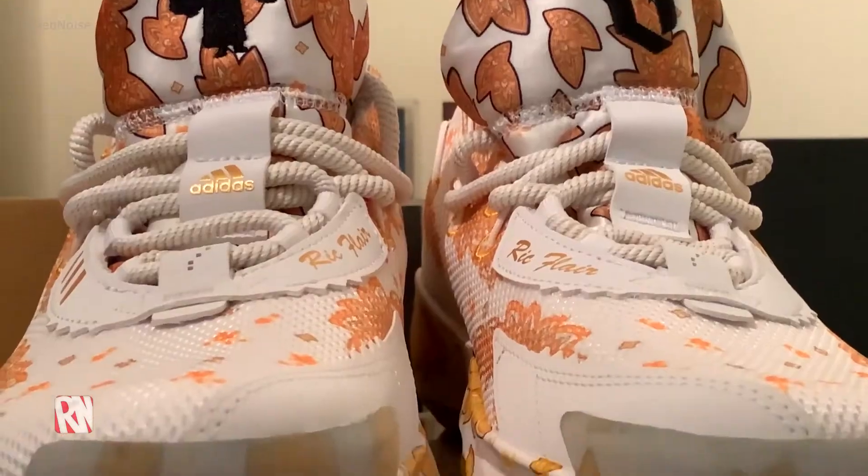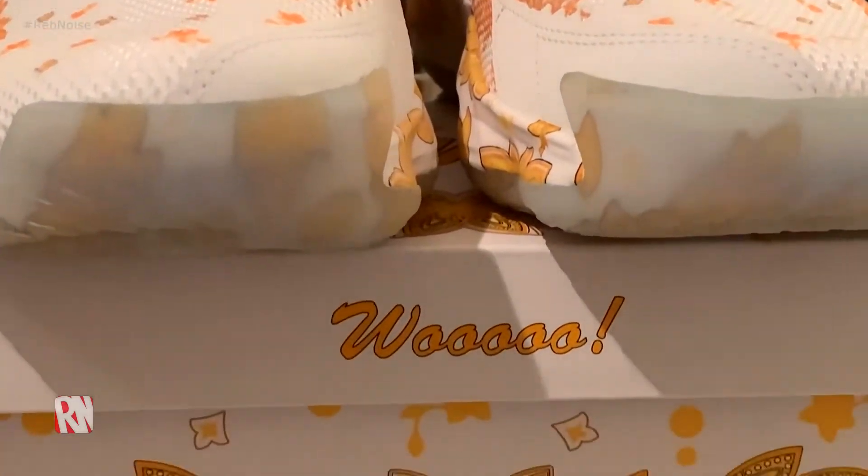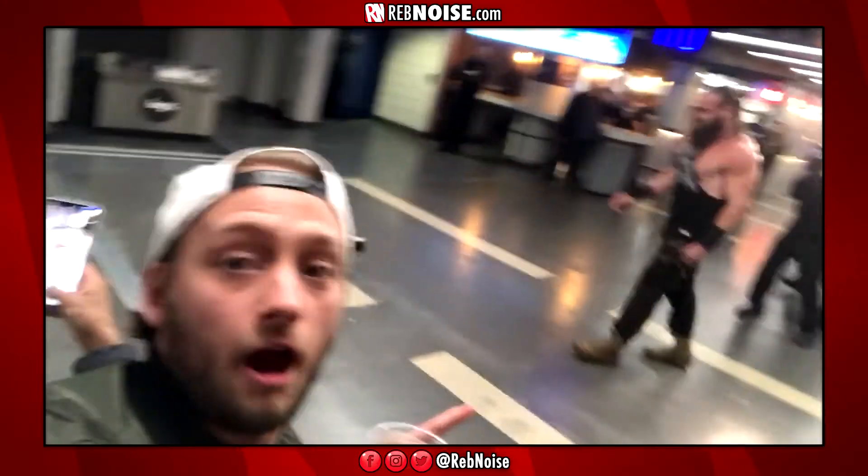What's going on people, it's Scott for Rebellious Noise and today we're doing something a little bit different, as you might be able to tell from the setup and from the title. Today we are doing a little bit of wrestling with a little bit of fashion. As you know, we cover wrestling as well as a wide range of things here at Rebellious Noise, so subscribe and check out more of our content.